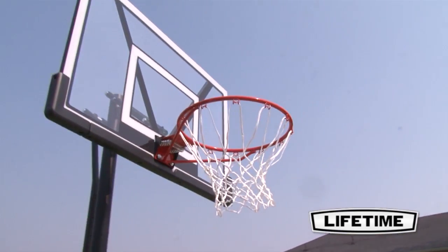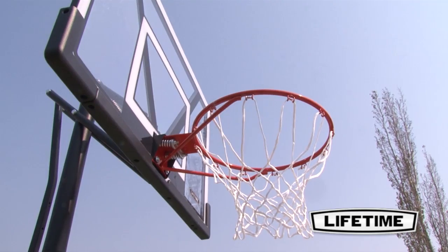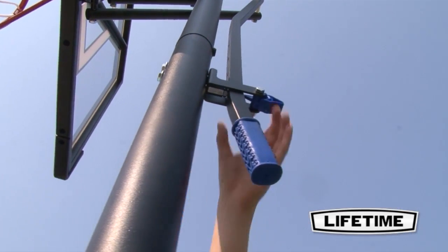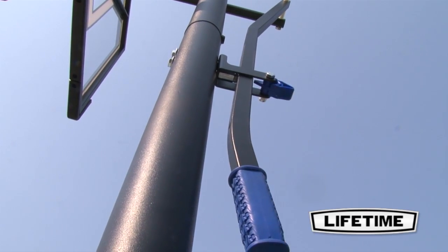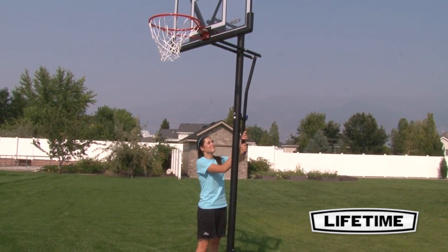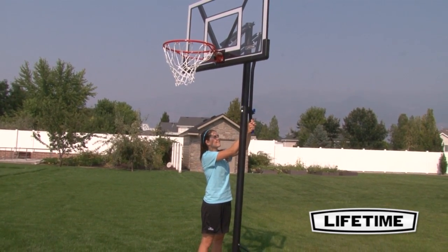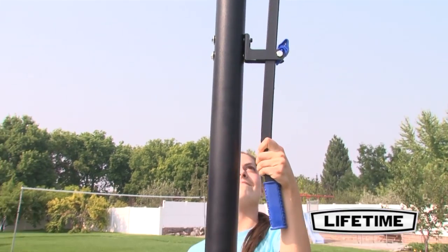We also include an all-weather heavy-duty nylon net that gives the perfect swoosh to your shot. The strong arm height adjustment mechanism easily adjusts your basketball hoop from 8 to 10 feet high using just one hand. Perfect for players of all ages, it has 5 adjustable height settings in 6-inch increments.